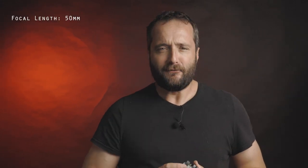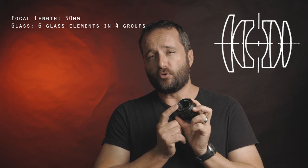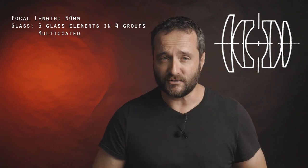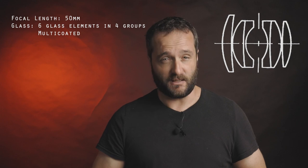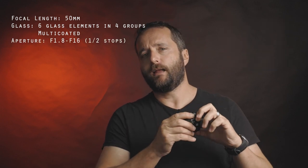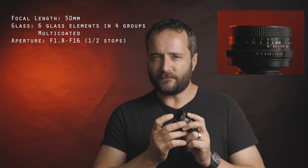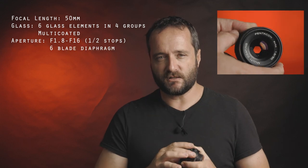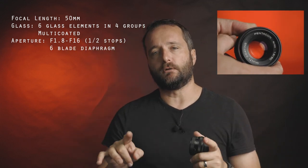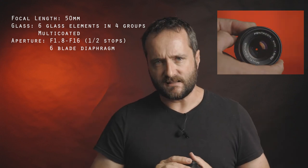Now let's go through the technical specs. Focal length is 50mm. The lens consists of six glass elements in four groups, and it is multi-coated, which is of some interest to me. The aperture range is f1.8 to f16 in half-stop increments, and the aperture diaphragm sports six blades, which should give you hexagonal bokeh shapes in some instances.